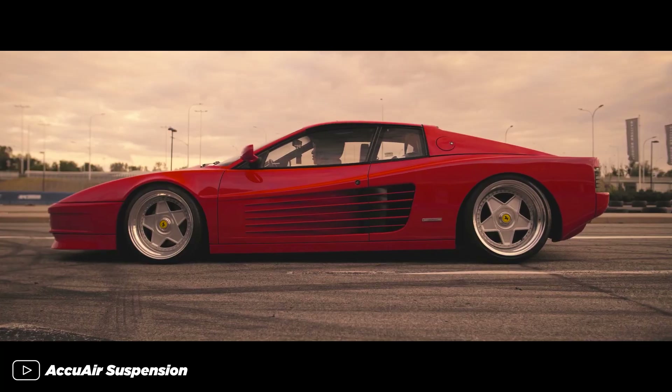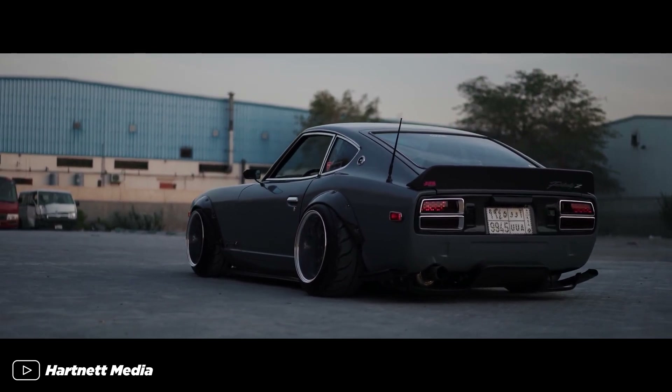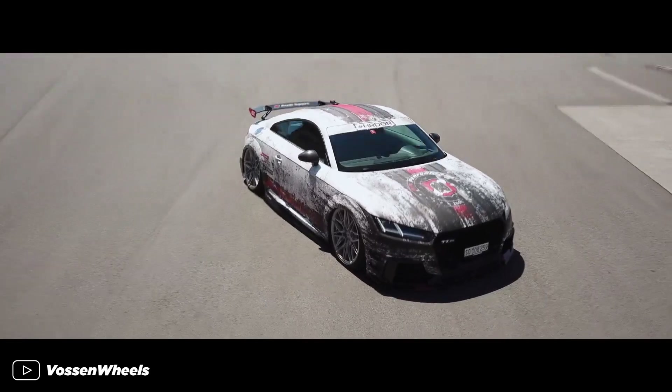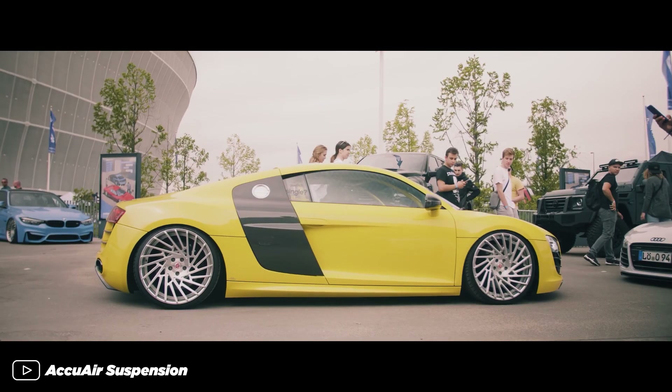It's way more expensive than coilovers, less reliable and hard to install. Some people even say it ruins the car. But once you get it, your car can go from a daily driver to a slim piece of art with a push of a button. And that is the coolest. Air suspension. So in this video, I'm going to talk about how air suspension works and what you need to install one on your car.